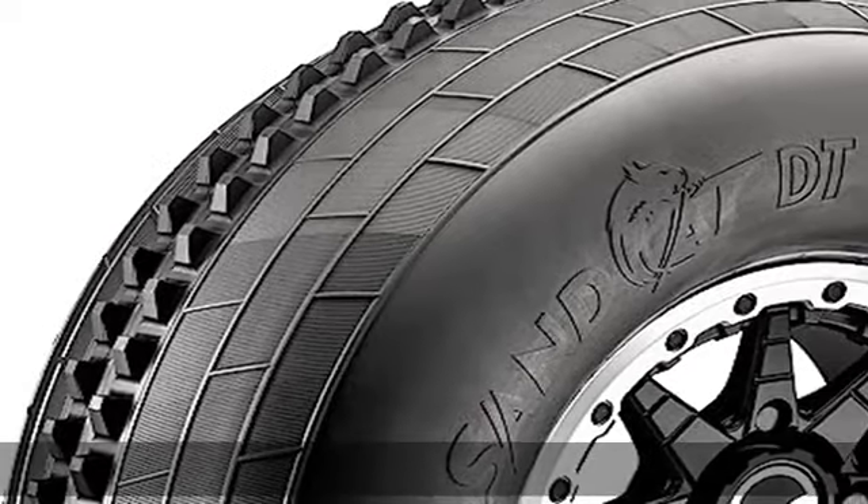Designed for you: our front SandCat DT 32 tires are designed to give you true, reliable control in soft sand while providing 4WD pulling trim.